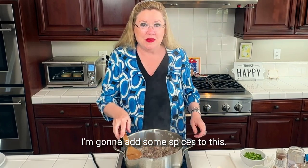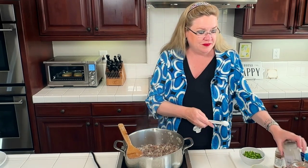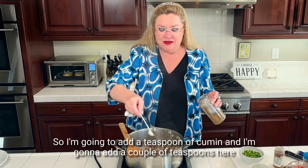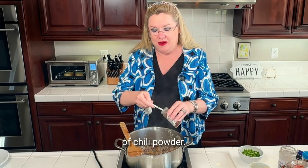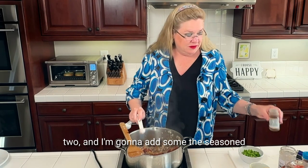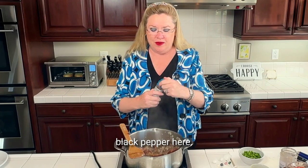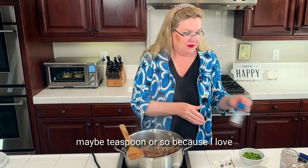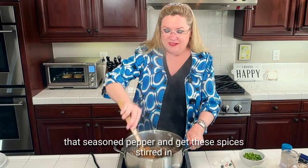This is getting going here. I'm going to add some spices. I'm going to add about a teaspoon of cumin — now you add whatever spices you like, but this is what we like. So I'm going to add a teaspoon of cumin and a couple of teaspoons of chili powder, and I'm going to add some seasoned black pepper, maybe a teaspoon or so, because I love that seasoned pepper. Get these spices stirred in.